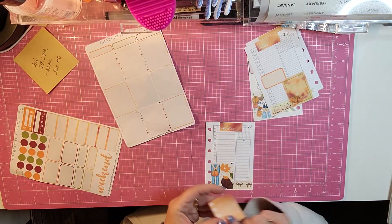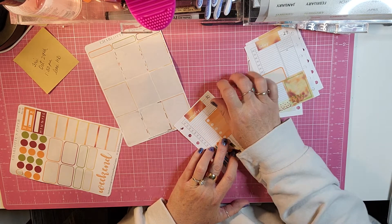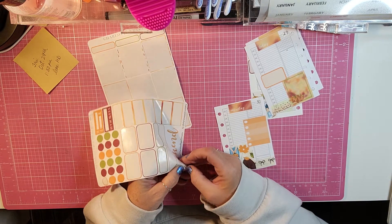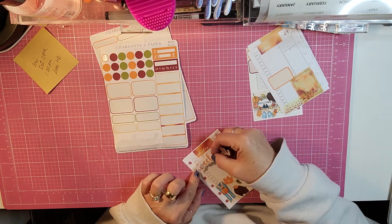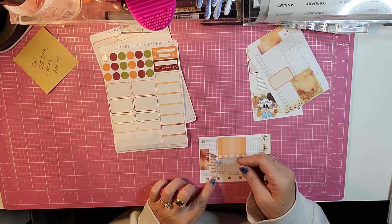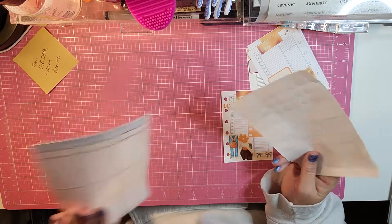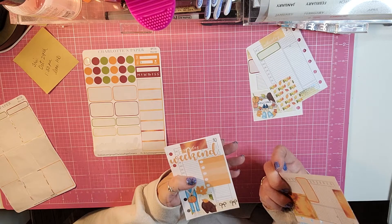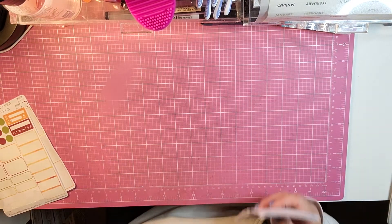Then I need this checklist box right here for Saturday. I used the weekend banner from the mini kit — this mini kit is the perfect size for a pocket planner. I used all of that and I just have some bullet stickers, bill-due, and a habit tracker left. This will probably go into my giveaway with my extras.